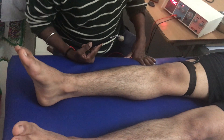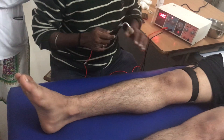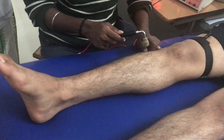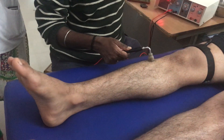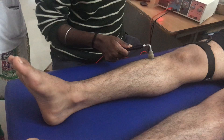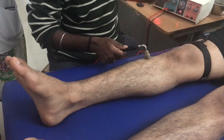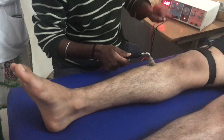The longest available duration in this simulator is 300ms, and I am choosing this. I am going to place my electrode over the motor point, which I actually mark. Now, for a beginner, it is okay to mark the motor point.